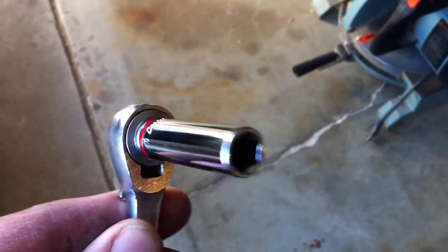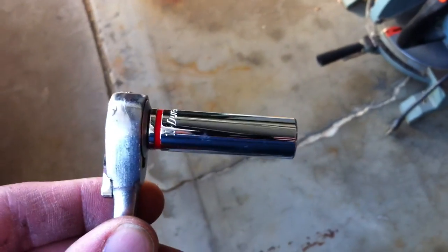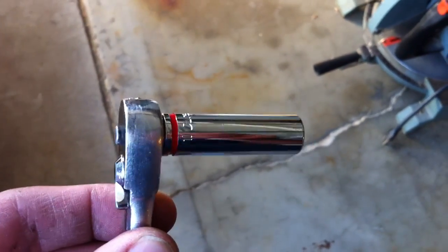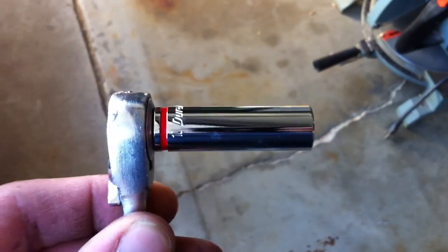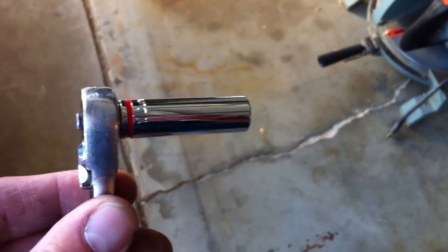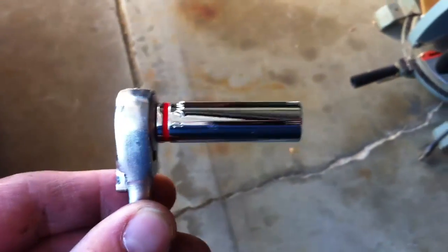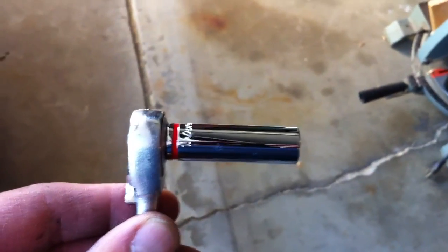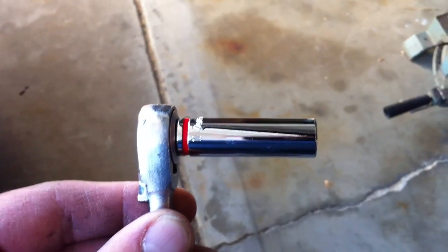I went ahead and bought a quarter-inch deep socket, 10 millimeter, for the rear plates where they're going to go on the back near the exhaust, because it's not easy to loosen those bolts. This little tiny ratchet and the 10 millimeter deep socket worked really well. I had to go out and buy it, so I'd recommend getting this before you start trying to install this.